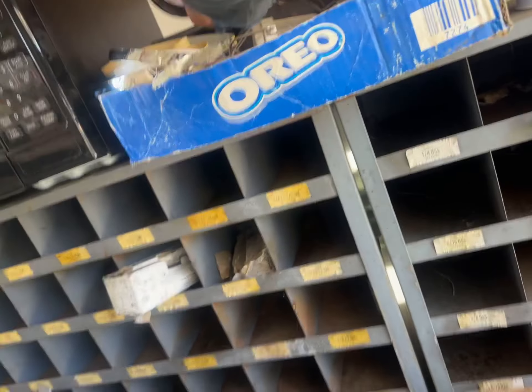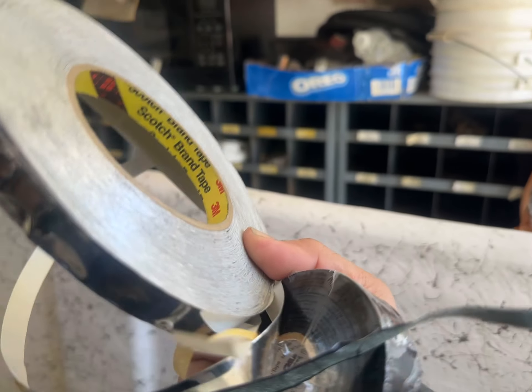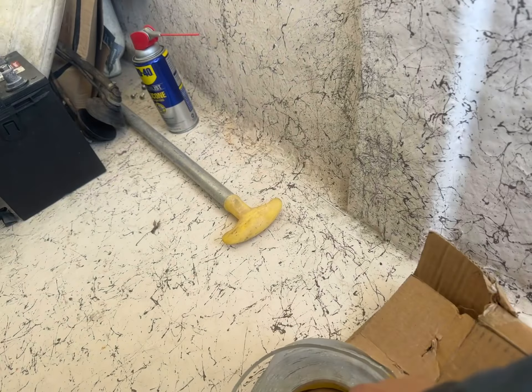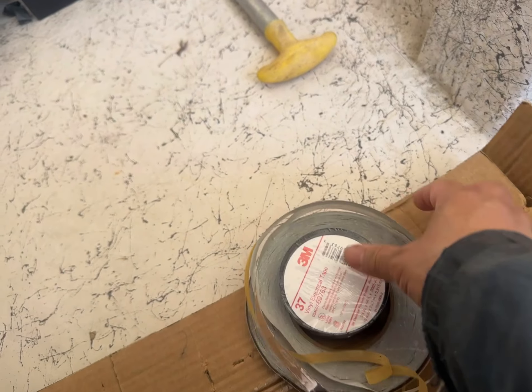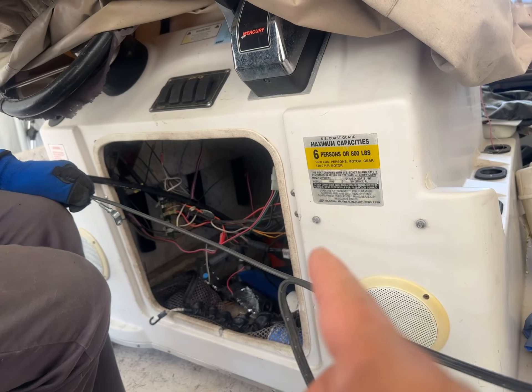We're going to use 3M tape — the good stuff — to make sure it doesn't come apart. As a backup, I also have this 3M Scotch brand metal tape, so two layers of tape. Hopefully it'll stay on, and then we're going to tape it to the helm side and pull it all the way back to this side.